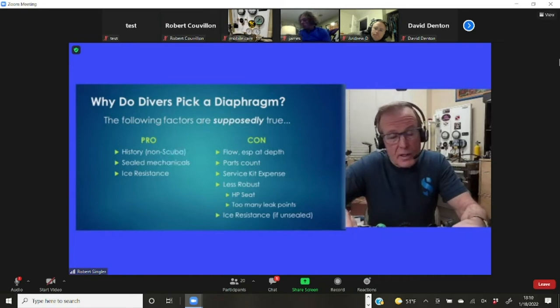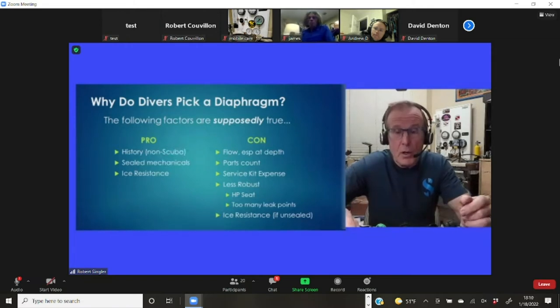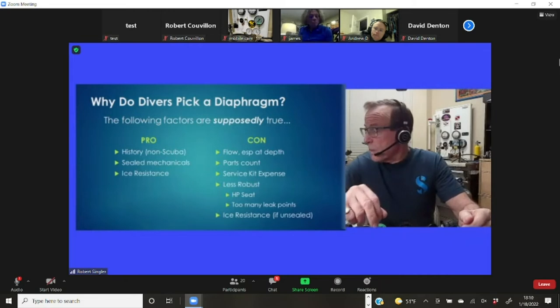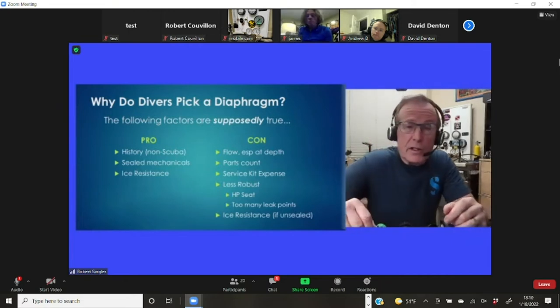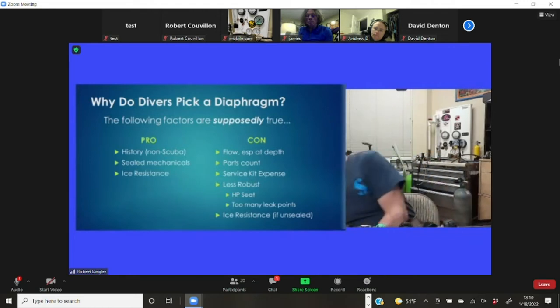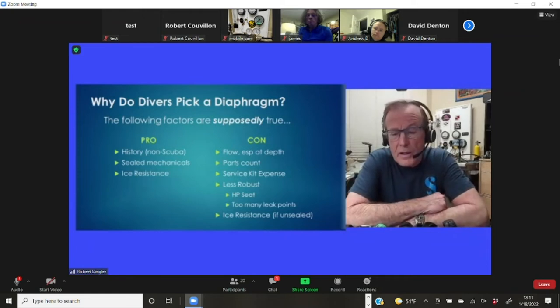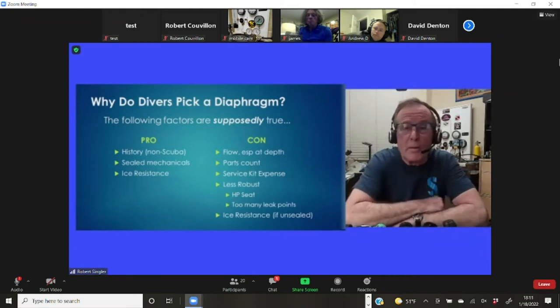There's a whole legion of diaphragm haters out there, and I was one for 20 years. When you look at the diaphragm's tiny hole and compare it with a piston shaft diameter, there's just no comparison. How can you expect the same flow you get down the bore of a Mark 25 piston? That was a big change — in the Mark 20, the piston was altered to have an increased internal diameter to further increase airflow.